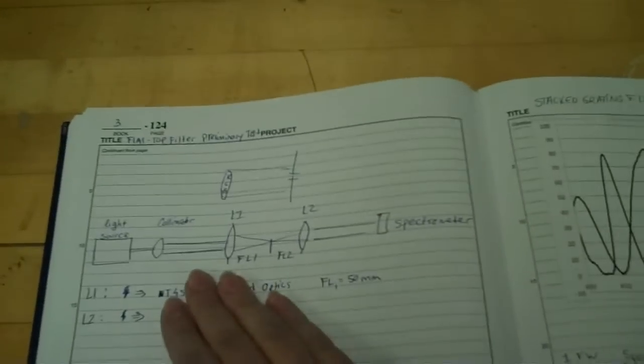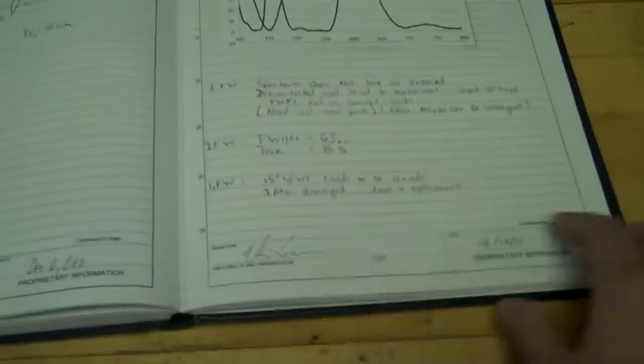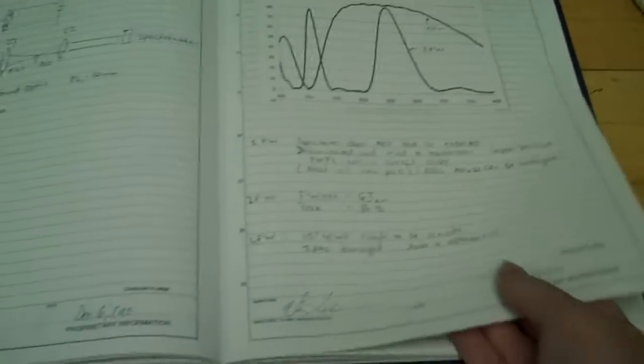Here I've planned out a project — this is a design of what I'm going to build. After I build it, I collect data and paste it into my notebook. Every page is signed and dated, so we know on what day we did that particular experiment.